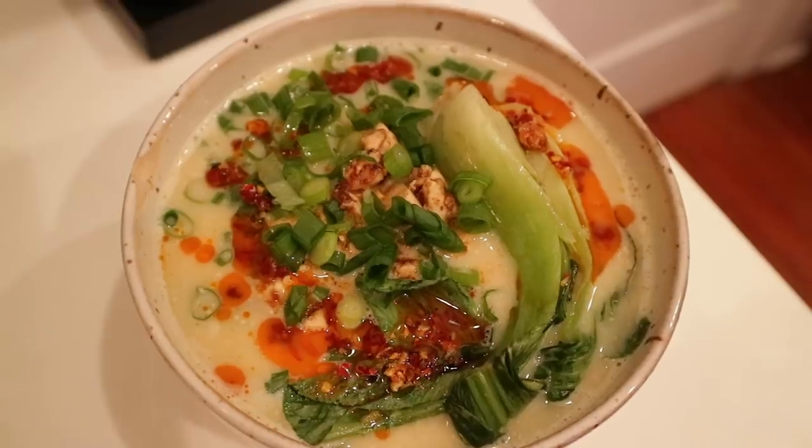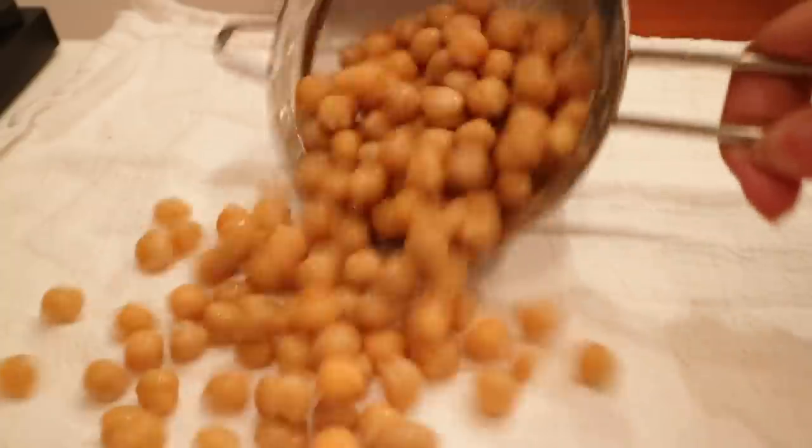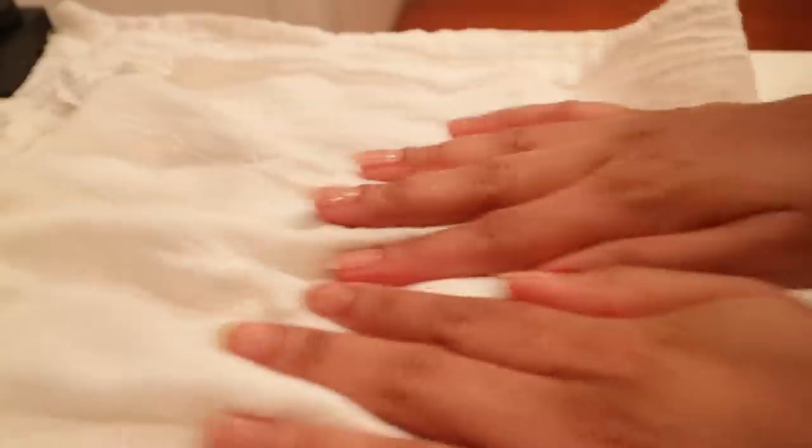Of course I add a ton of scallions because this wouldn't be a video by me if it didn't have onions in it, and then I just finish it off with some chili oil. In case anyone is confused — no, I did not start with dinner. I just eat really late in the day. I don't purposefully intermittent fast but it just kind of happens naturally.